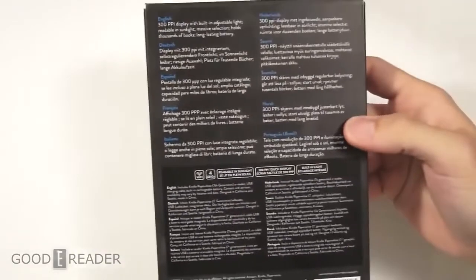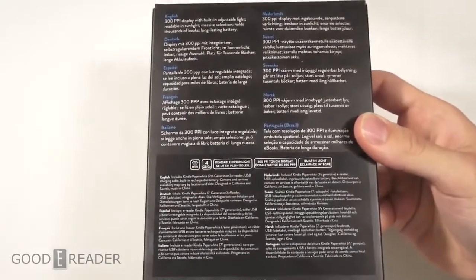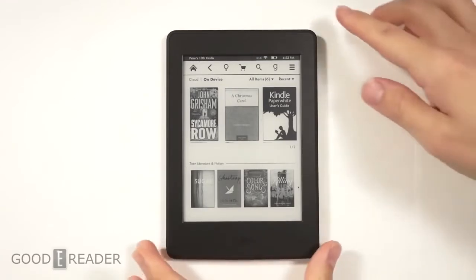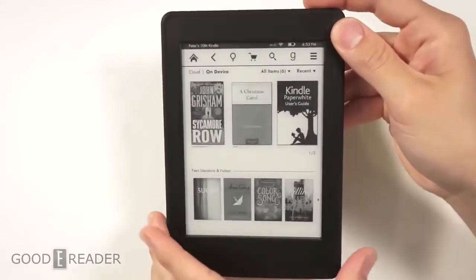The Paperwhite 3 has the same screen technology as the Amazon Kindle Voyage at a fraction of the price — $120 versus the new Voyage at $199. The Voyage is 12% lighter, but this has a lot going for it, including a very high resolution e-ink screen with 300 ppi and 1430 by 1080 resolution, which really steps up the Kindle's game in terms of overall performance.